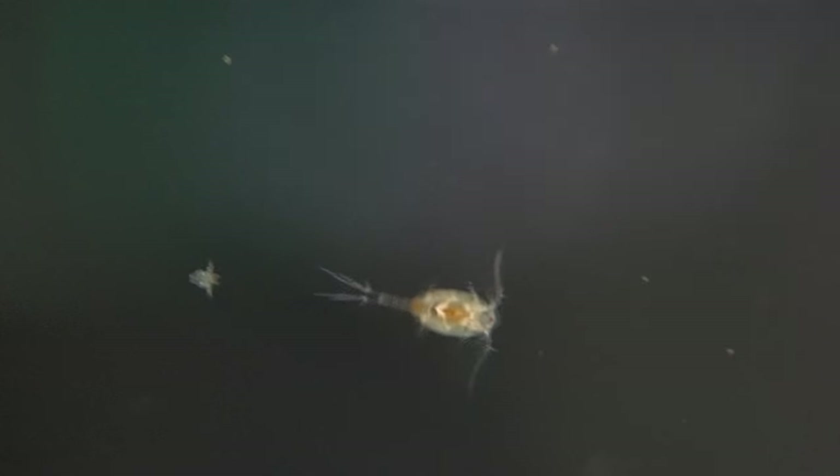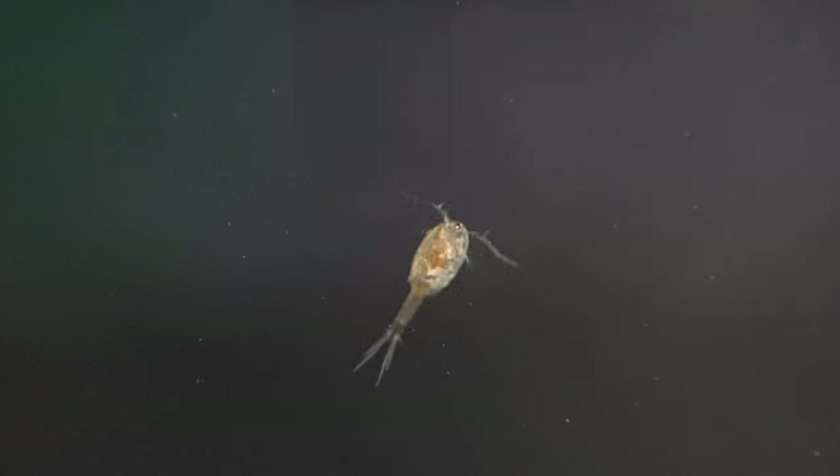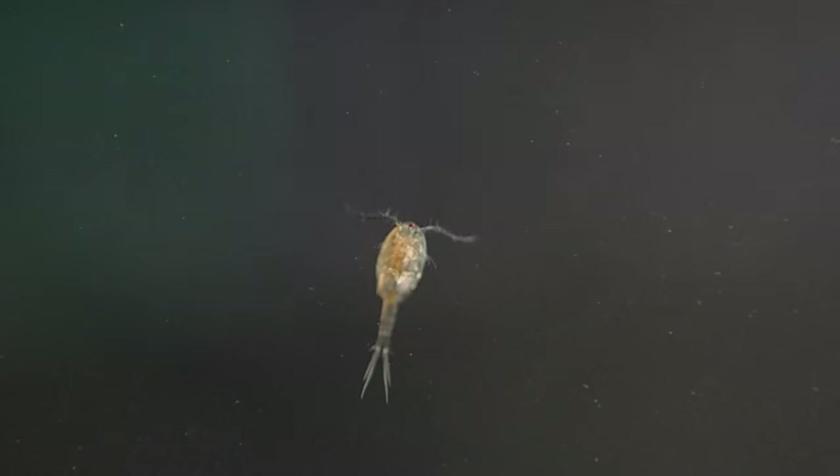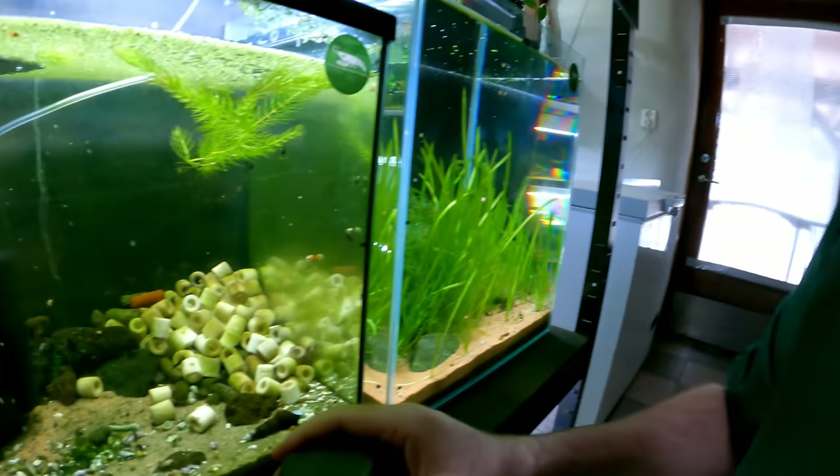The reason I'm suggesting powdered goldfish flakes or anything that's powdered like that is because it's cheap. Lots of shrimp foods are very, very expensive, but powdered flake food is pretty cheap. Let me give you an example of how I'm feeding as well. We have our flaked food in here that's been powdered — I actually use a coffee grinder, if that's any help to you.